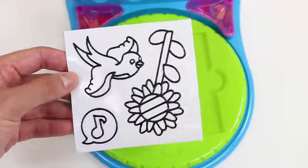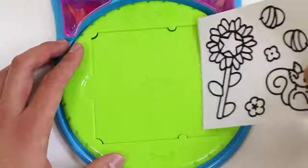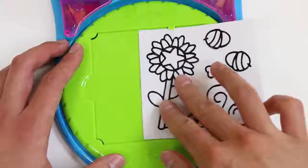If you guys want to see more Gilardi videos, be sure to give this video a thumbs up! Just gotta slide the template in the design tray!